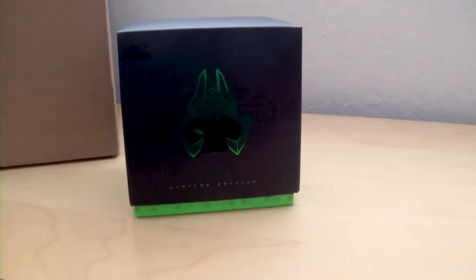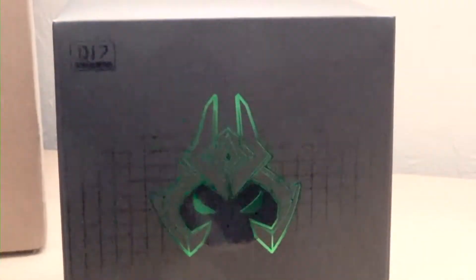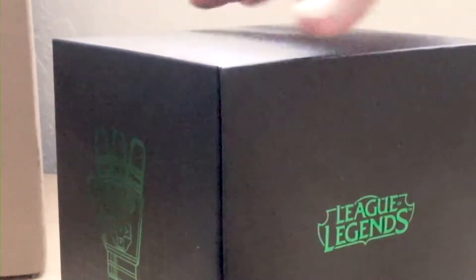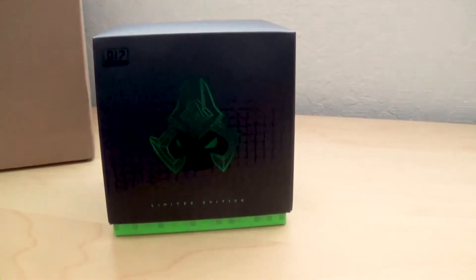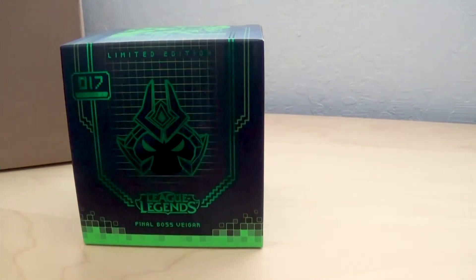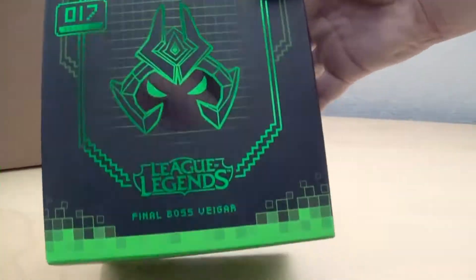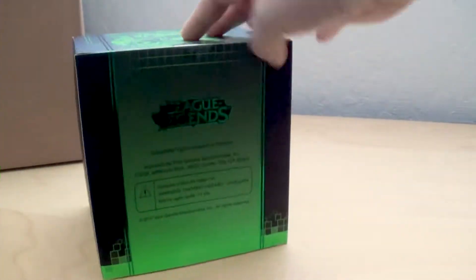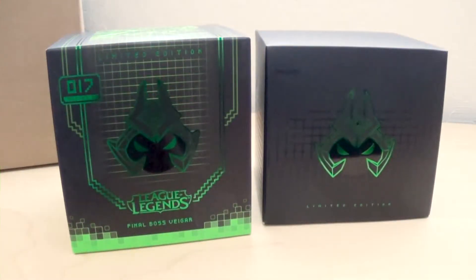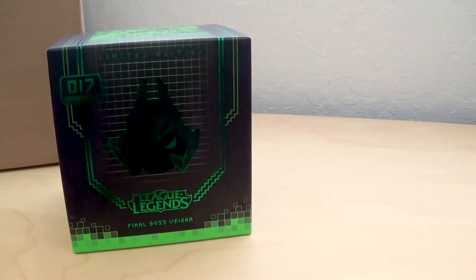This one was very interesting — this is Final Boss Viger. The box is different from all the other boxes; this one you actually slide off. It's very holographic, it shines, the box is pretty cool. Here you can see it slides off, but then it's actually in a standard box underneath. The colors are really great, they really pop, the shine is incredible. In person it shines a lot more than the other ones. Here's a standard box to show that it is in a standard box — it just has a cover.